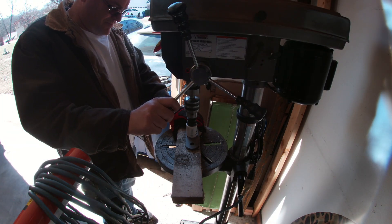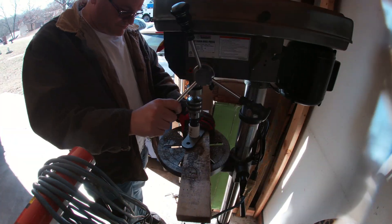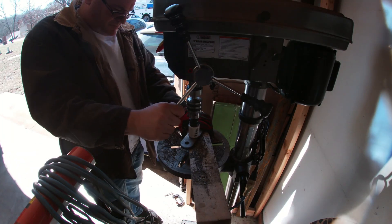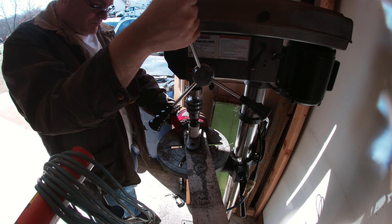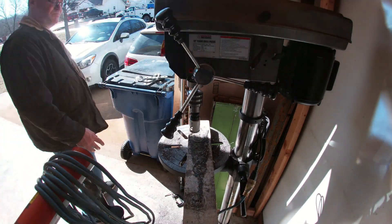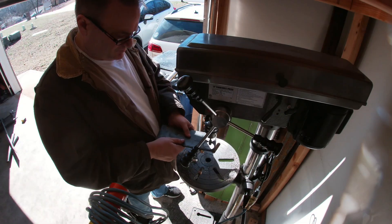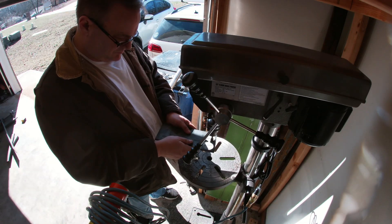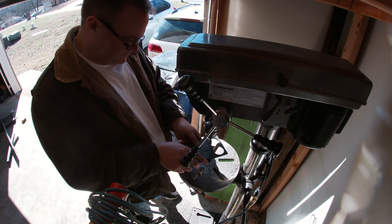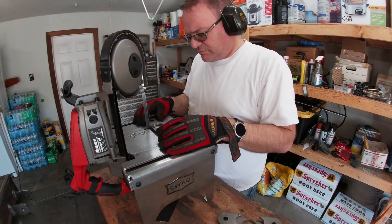I'm using WD-40 as a cutting fluid. These shackles are three-eighths inch thick each and I have to make at least eight holes, so I want the hole saw to survive as long as it can. The hole saw survived all the way through. With the rough holes done, I put a burr bit in the drill press to clearance the holes a bit — this made it easier to slide the tube in and out as I adjust where everything needs to land.